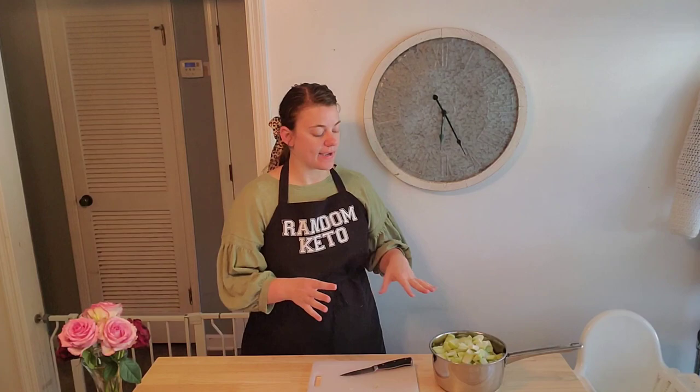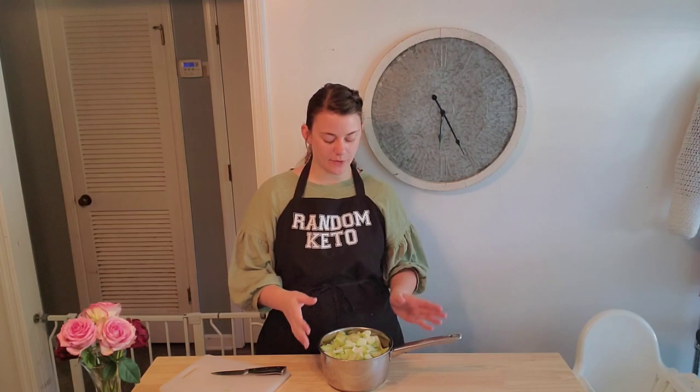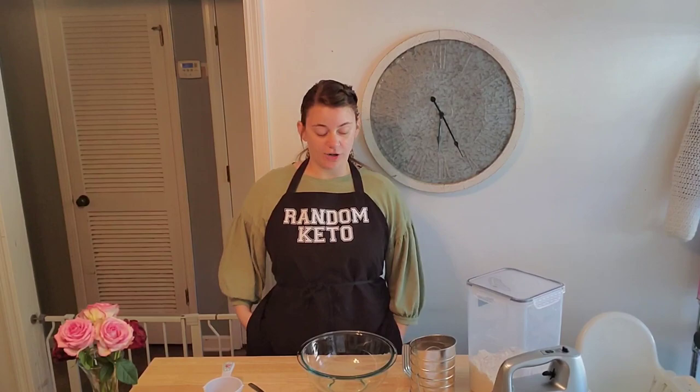I have my chayote all chopped up and they already seem pretty tender to me. I was going to not boil them all the way, until I got to the last squash, which was significantly harder than all the others. So I am going to go ahead and boil them. I'll add water and put it on to boil, then get started on the pastry.